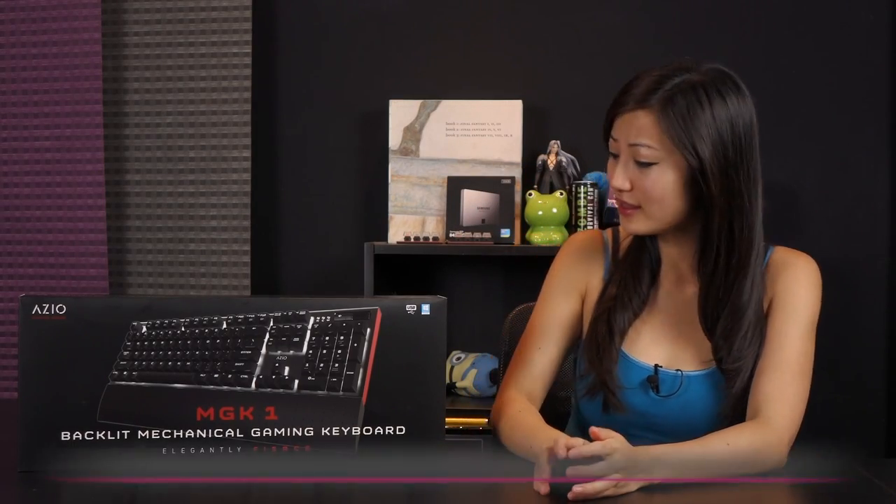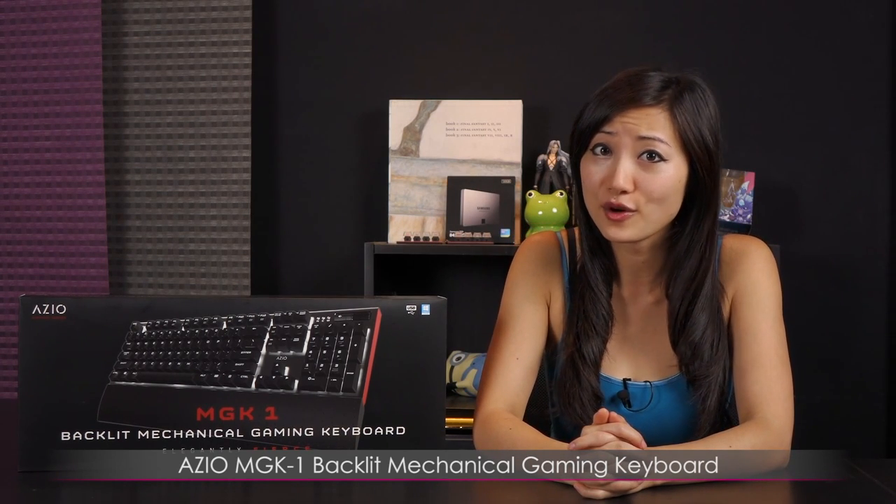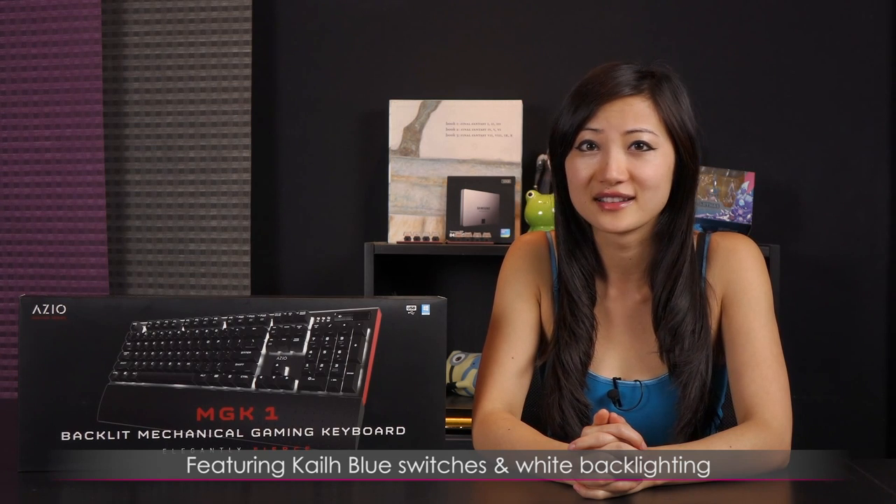Hi everyone, welcome back to Joanne Tech Lover. I'm Joanne and today I'll be covering the ASIO MGK1 backlit mechanical gaming keyboard featuring the Kale Blue switches and white backlighting.